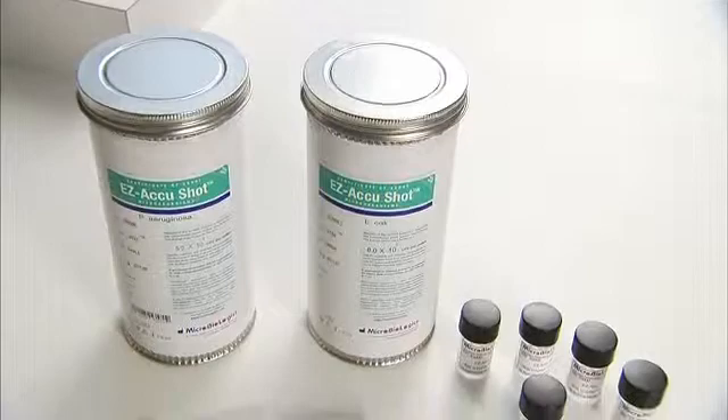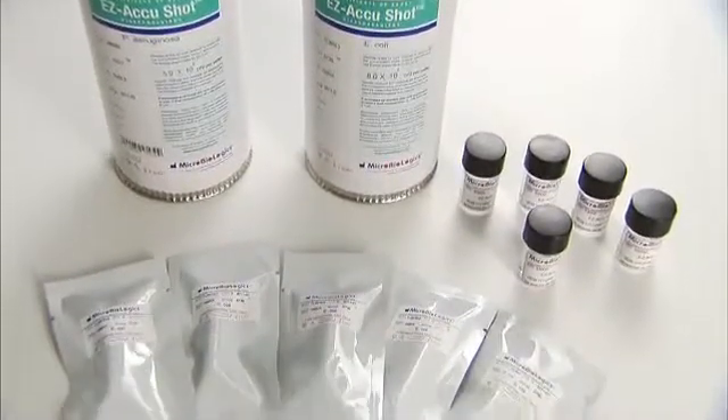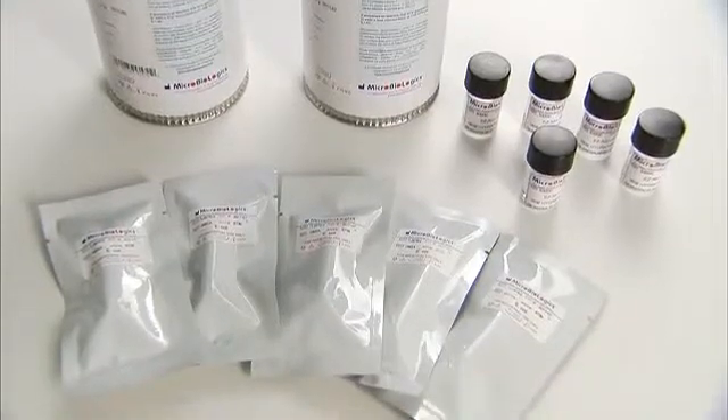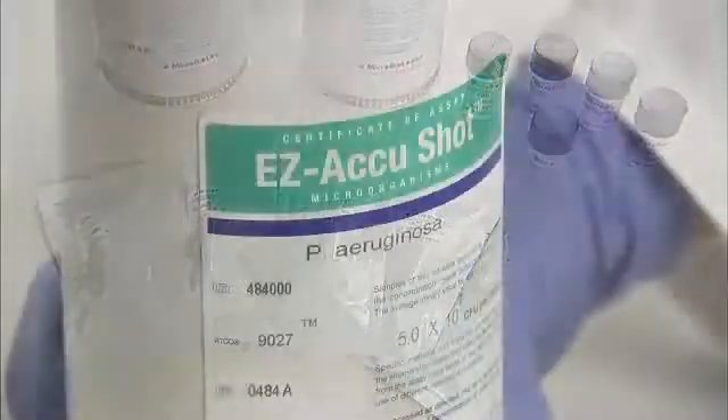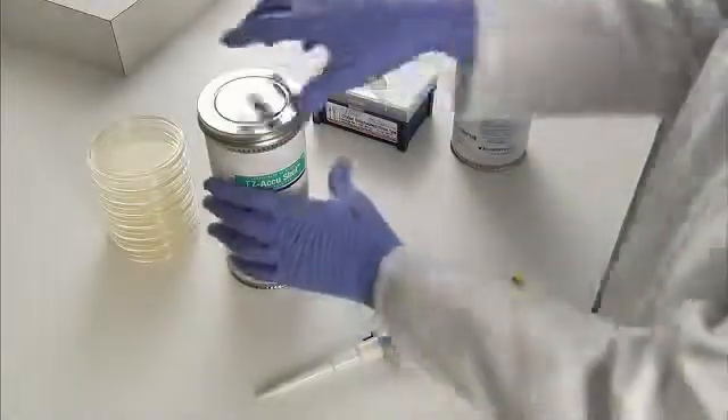Easy AccuShot includes 5 vials of quantitative microorganism with 1 lyophilized pellet in each vial, 5 vials of hydrating fluid, and a peel off certificate of assay for easy documentation.